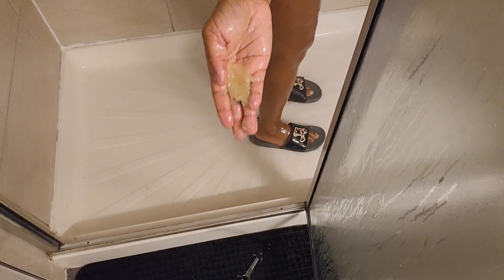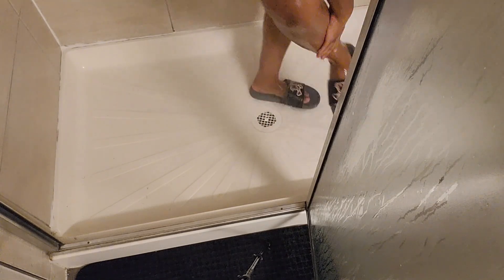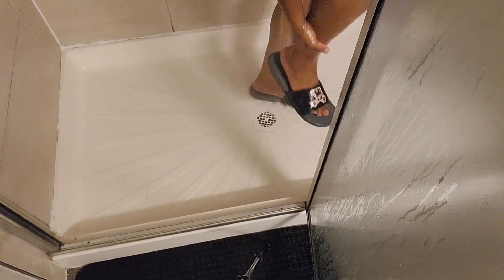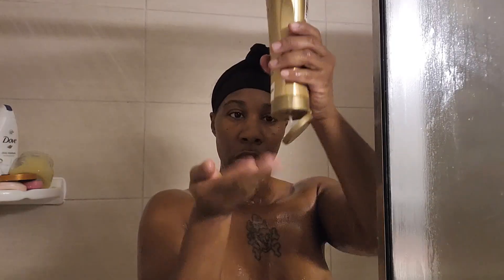Next I will be going in with my Tree Hut pineapple exfoliating scrub. When I say it smells so good — really really good. I got this from Target. When I exfoliate I feel really really good.